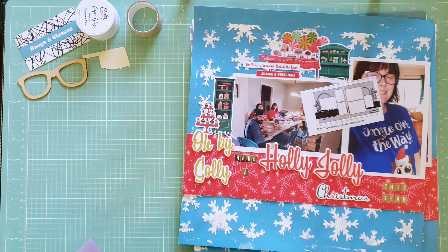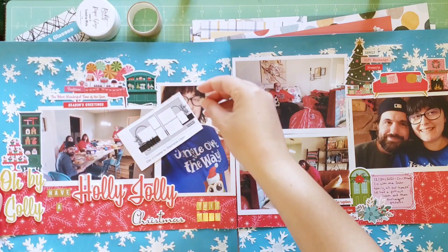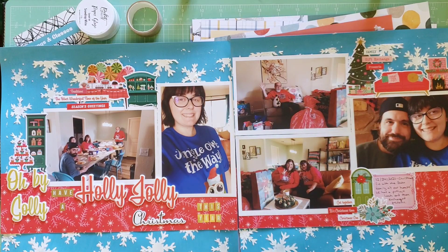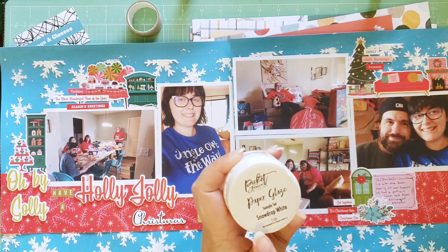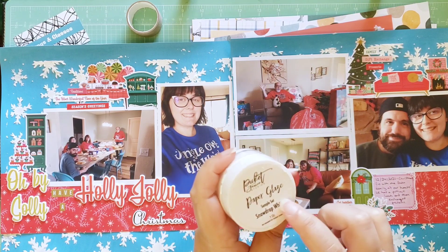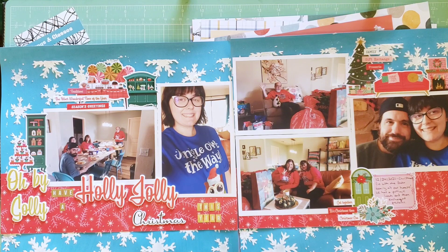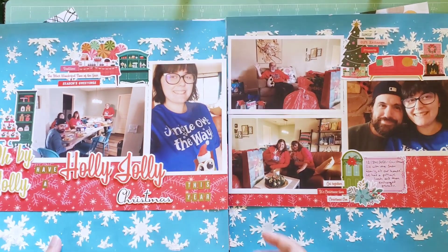Next is Day 3, and we're shifting gears to a Christmas layout. The sketch was created by Stephanie Olson — I really liked it, it felt very simple and usable. For mine, I did a Christmas spread and instead of squares of paper I did a square of mixed media. I used up a whole jar of Picket Pin Studios Paper Glaze from their sample set — the color was Snowdrop White — and I used Simple Stories Mix and Mingle, which is one of my favorite Christmas collections of all time.